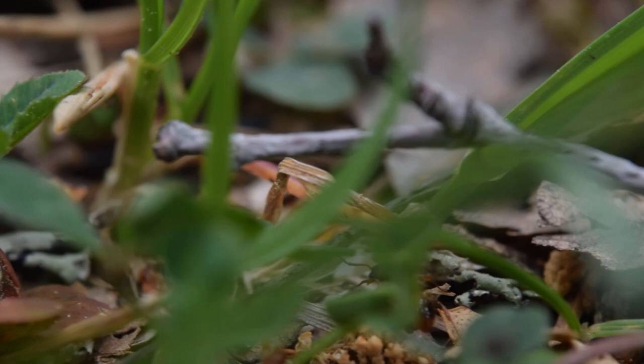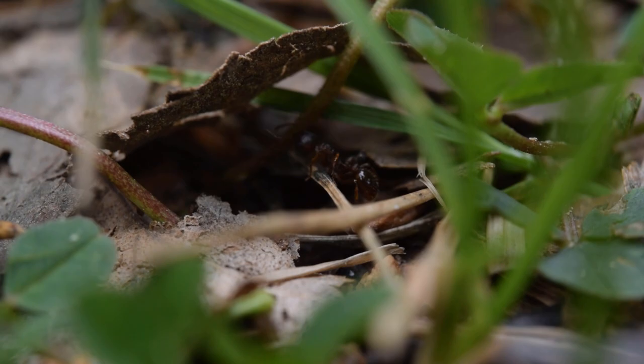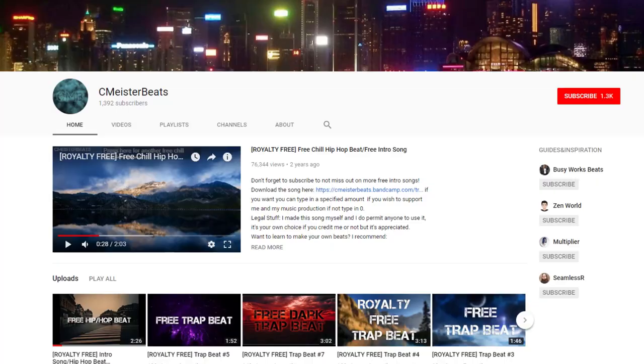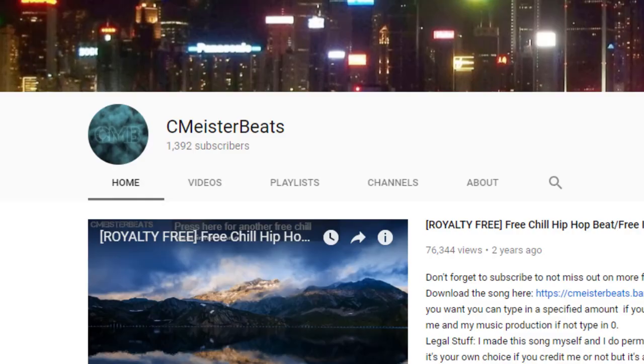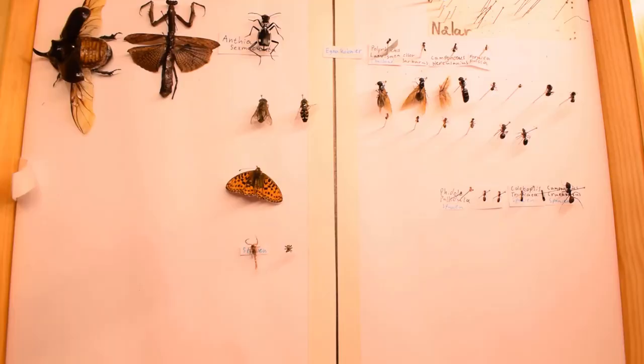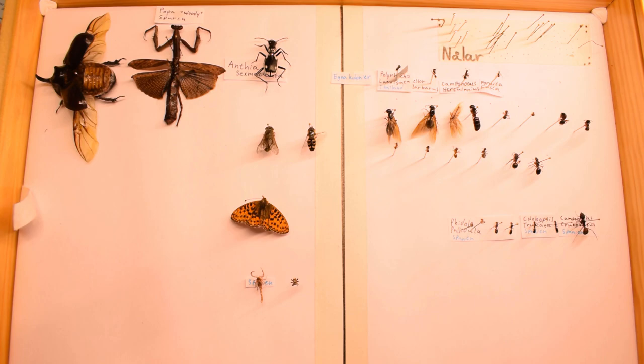What's up scavengers, Ant Scandinavia here. In this video we're going to go through how to pin and preserve your dead ants and other invertebrates, so let's get to it. But before that I just want to give a huge shout out to my man over at Seameister Beat for making this awesome custom track in the background. Seriously, go check him out, he has some amazing talent in my opinion. But now, let's get into the video.